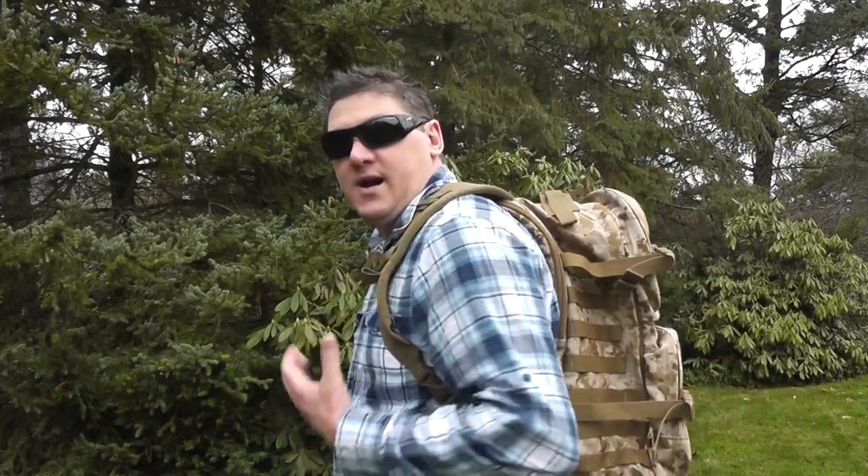Today we got the Spec Ops Ultimate Assault Pack. This is a badass Assault Pack for civilian contractors, law enforcement, military, border patrol, or obviously makes a great survival kit bag or bug out bag. I keep telling you guys how comfortable these packs are, but they just keep getting more and more comfortable, and this is no exception. The Ultimate Assault Pack by Spec Ops is definitely a comfortable option.